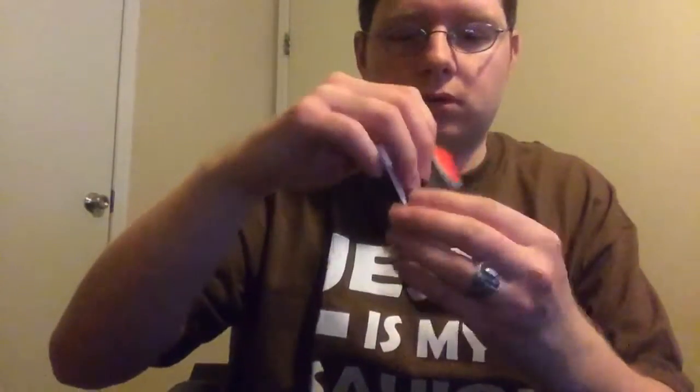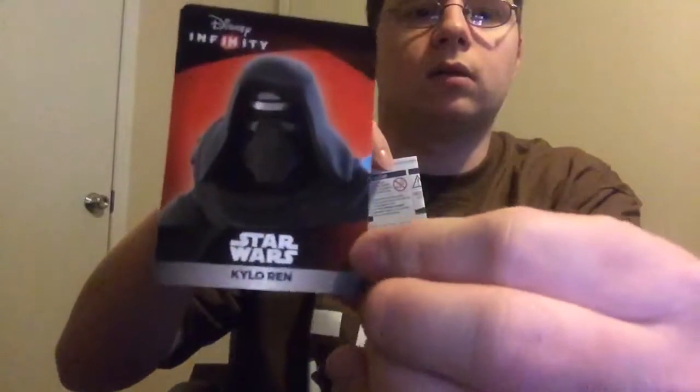All right, let's open him. Here's the art card and the code. Here's the directions — I don't need the directions. All right, here's the figure.